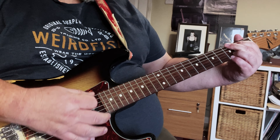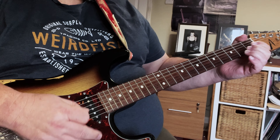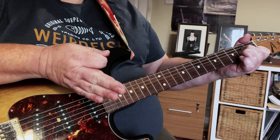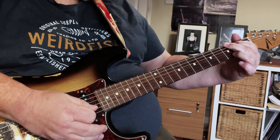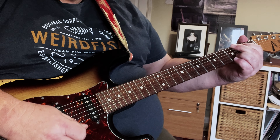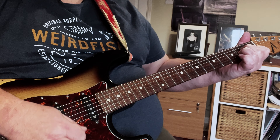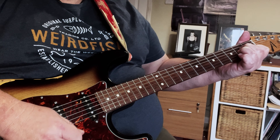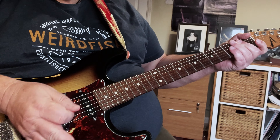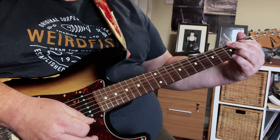So we've got G major, D major, and then A minor. Then the next time around the sequence, we've got G major, D major, and then C major. The strumming: G to D is one bar in 4/4 time, so each chord lasts two beats. One, two, change, three, four, change to the A minor. One, two, three, four. So that A minor stays for a whole bar - four beats.